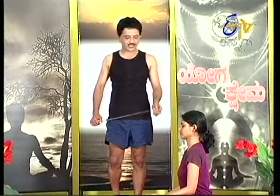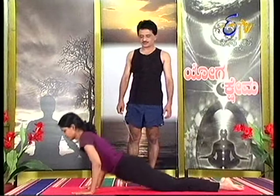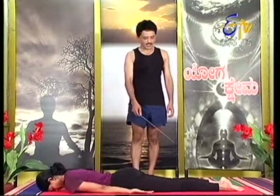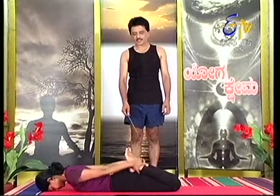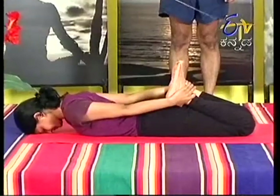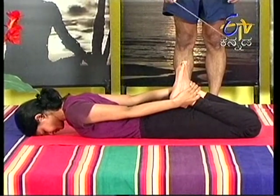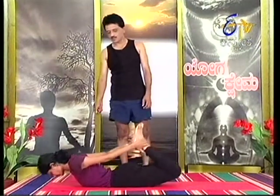First, lie down on your stomach. Turn over and lie face down. Bend the knees and bring the feet up toward the back. With both hands, reach back and hold the ankle joints from below. Hold firmly from both palms. Slowly raise the chest area upward.